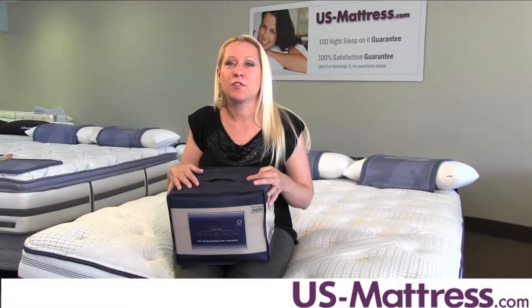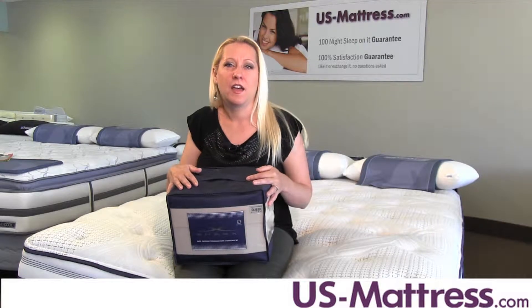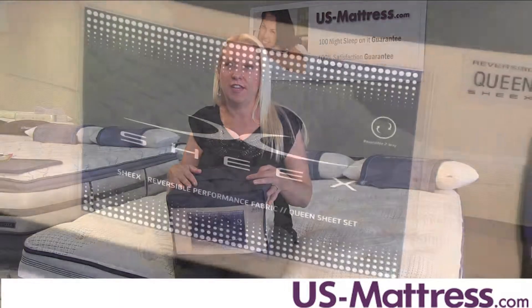Anyway, I decided to look for some more versatile sheets, and I'm glad I did, because it led me to the SHEEX Performance Reversible Sheet Set.